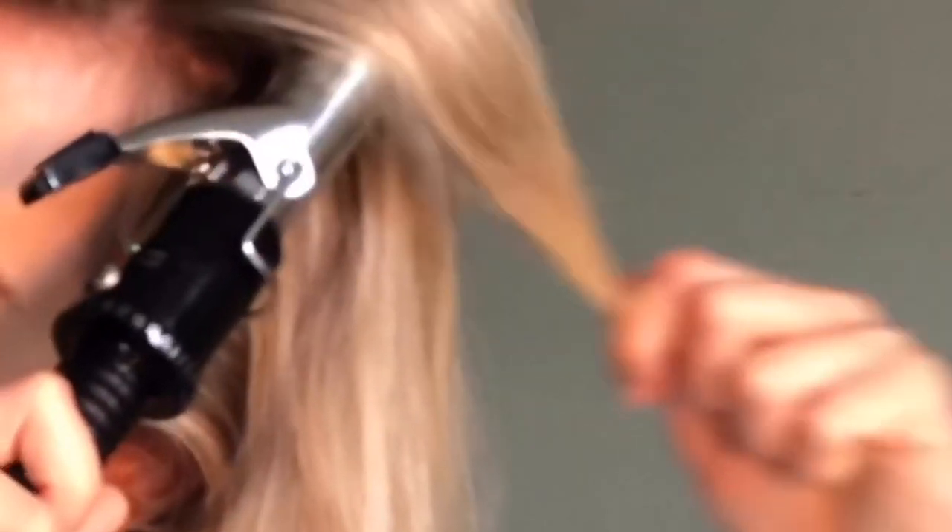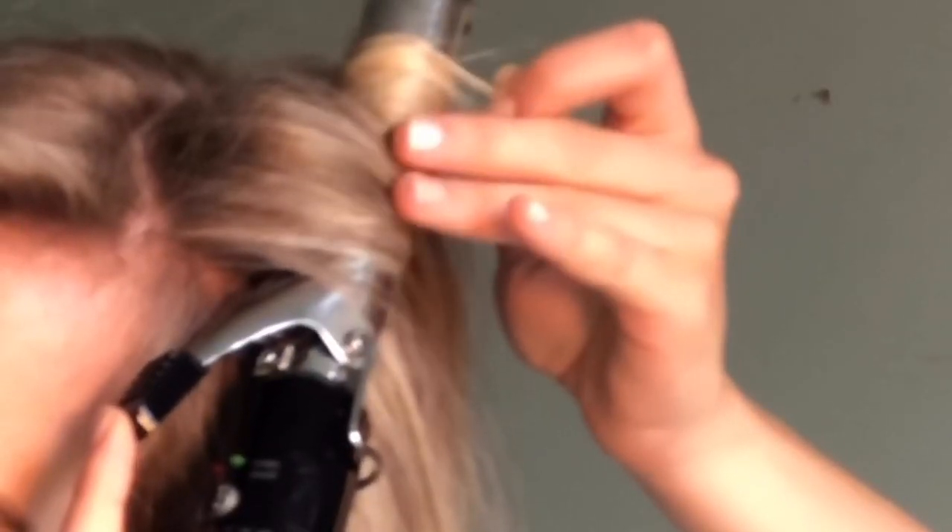Once it's heated up and hot — I have it on full heat — I start by taking pieces of hair about this big and I just curl it. I keep it wrapped for about 10 seconds or until my hair feels hot, then let it go. That's what one piece looks like. I go through and do it to all my hair.